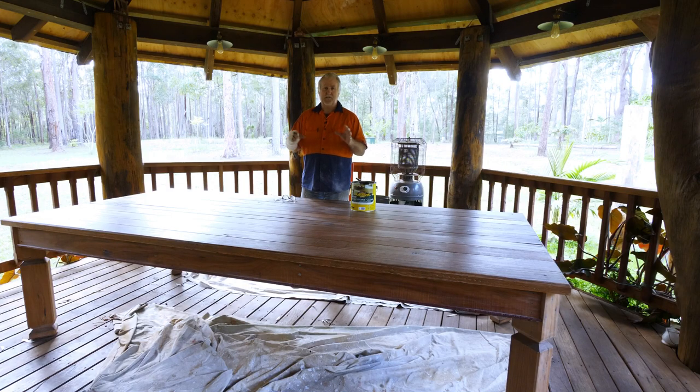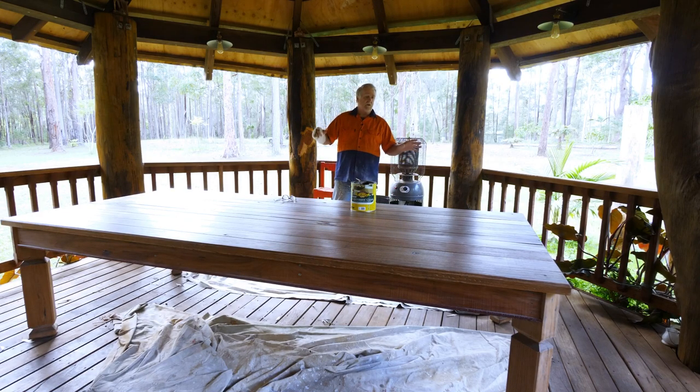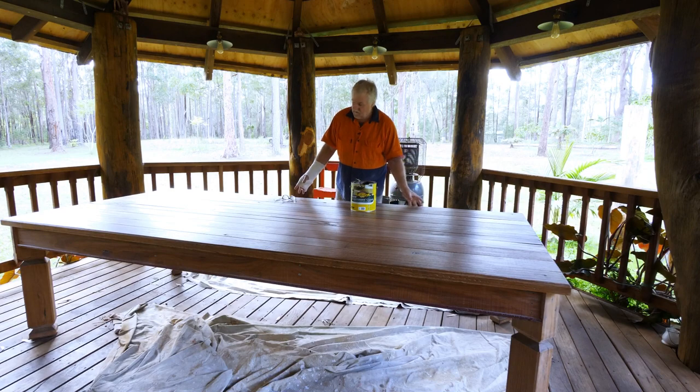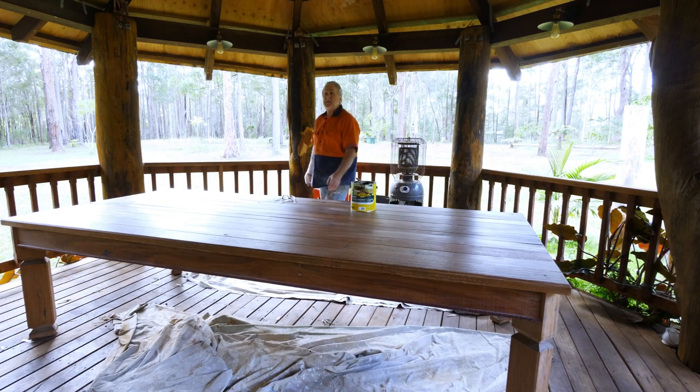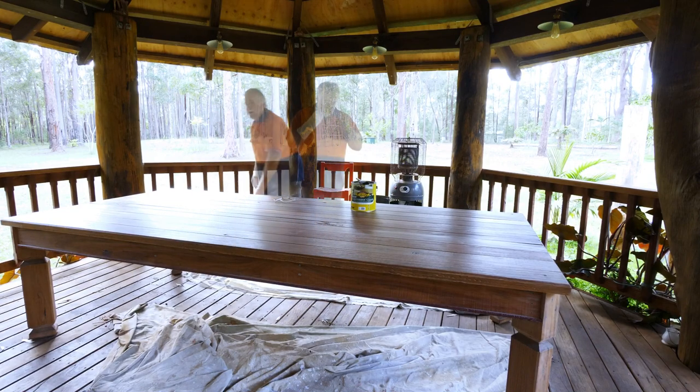Every project you have, there's a system to doing it in the most efficient and quick way. For me, I look at the table and think: I'm going to paint the tops first, then I will paint the aprons which are underneath the top of the table, and the very last things I'm going to do is take the legs down.